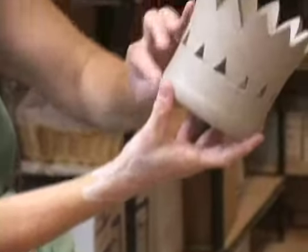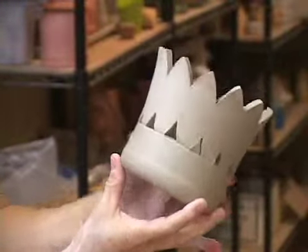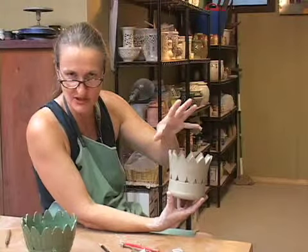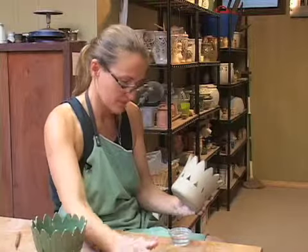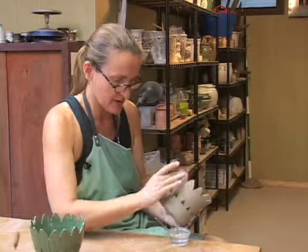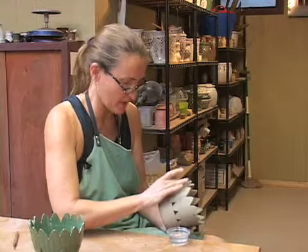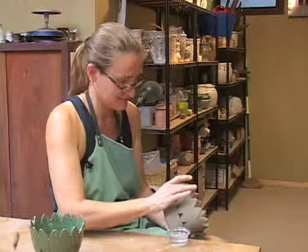Now what I've done here is I've cut the basic design out for the leaves, but this has a lot of work to do on it yet. What I'm going to do first — if I were to just fire this right now that would be very sharp edges because it dries just like it is. So what I'm going to do next is take a little water on the tip of my finger and round out all of these little edges here. Clay will dry and if it has any sharp edges it will be sharp when you're done. That's one nice thing about pottery — you want it to be tactilely pleasing too. When you pick it up you don't want to cut yourself.